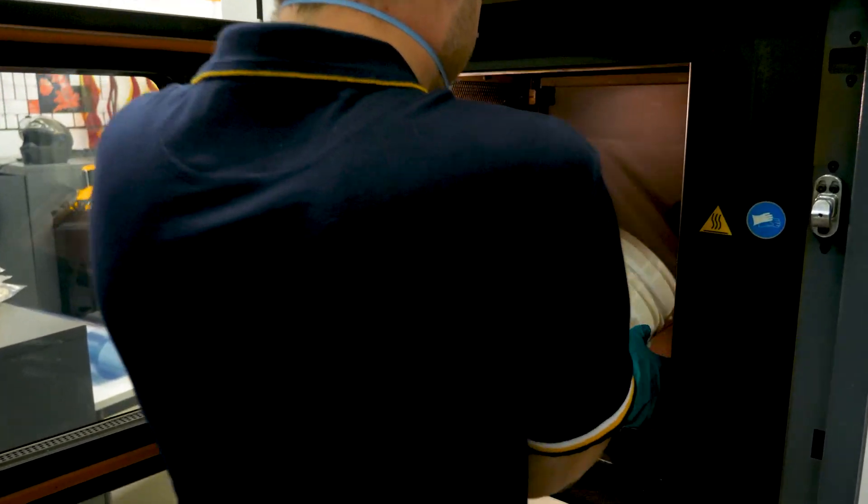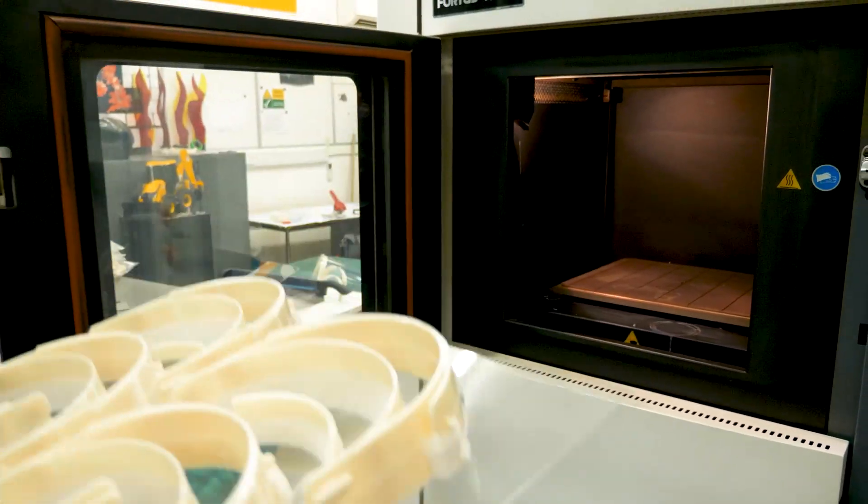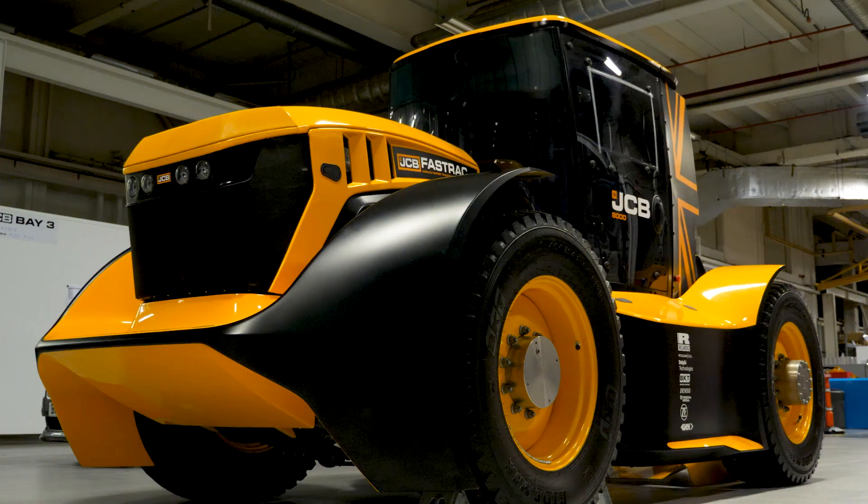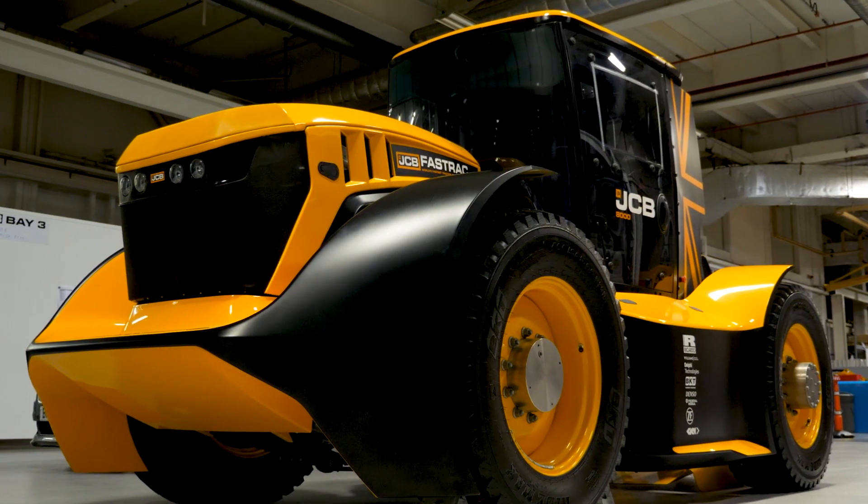The resources we're using to manufacture these headbands are two Stratis FDM machines here in research. We normally use the printers to manufacture one-off large prototype parts, like we do on the world's fastest tractor roof and B-pillars, but we've upgraded them to print medical grade plastic.